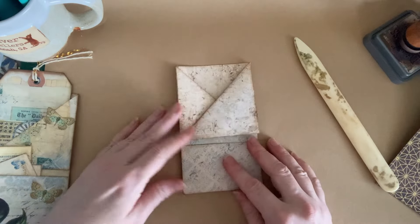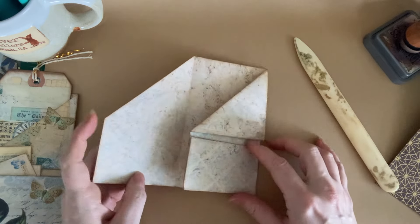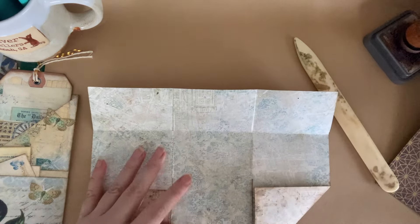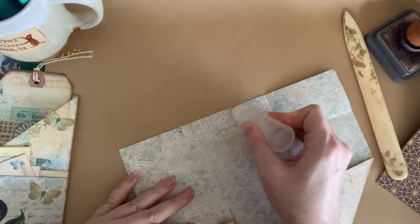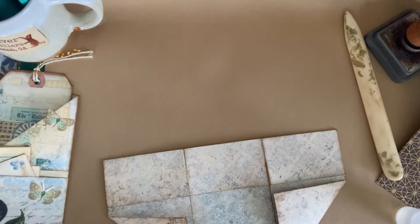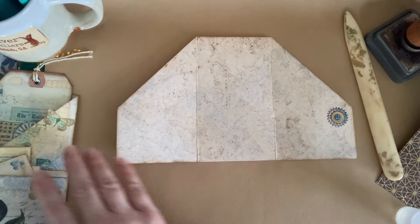I think I might do some stamping on this to give it a little bit of extra interest, but first let's glue our pockets. All we're going to do with this one is open it back up like that and just give it a line of glue across this bottom edge of the paper, fold it back up, and that's our pockets. Now I want to also add a pocket in here.